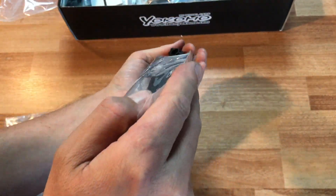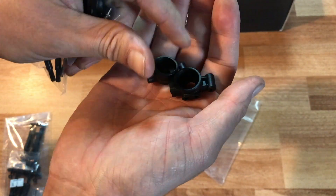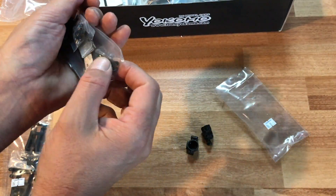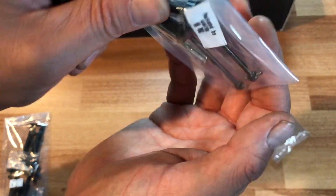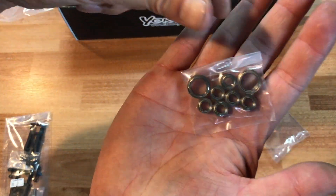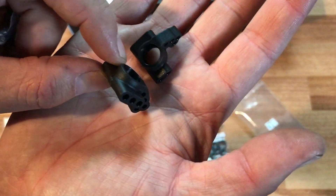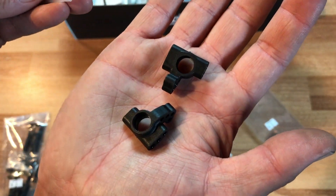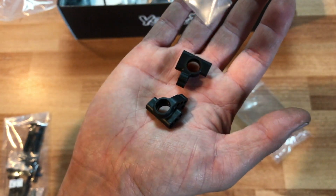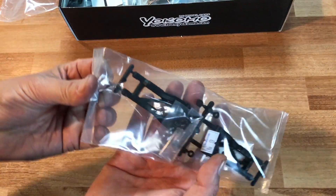Bag number eight looks like your steering knuckles — they're already outside of the package rather than attached to a tree, saving a little bit of space. These are the rear ones. Here are your drive shafts and front axle bearings. Here are the front knuckles that give you all your steering — identical to the YD2S, you can upgrade these to metal if you wish. Also your wheel nuts and steering ball links.